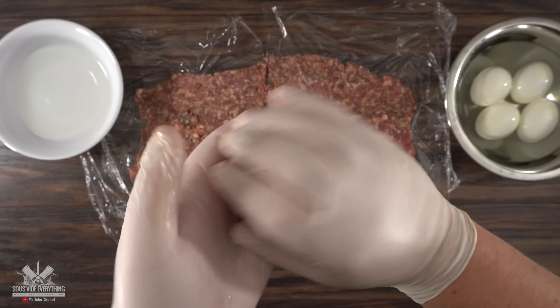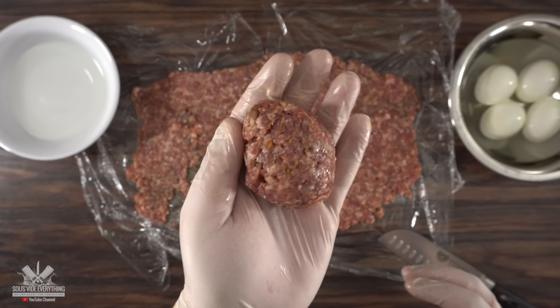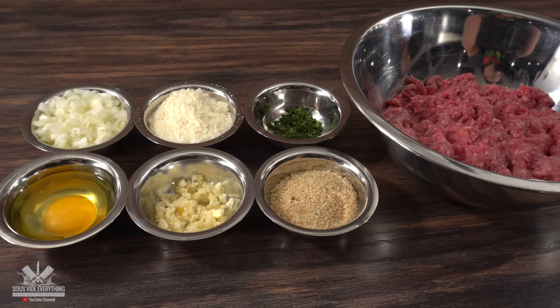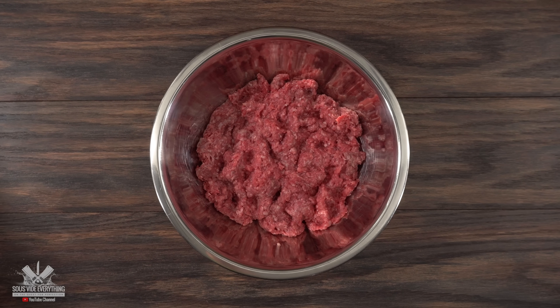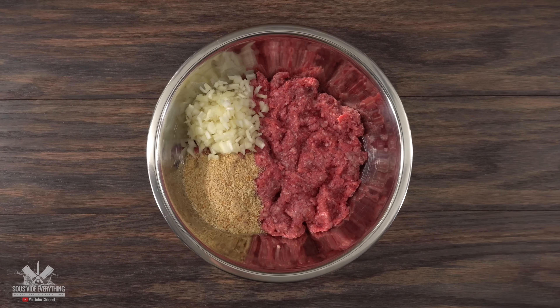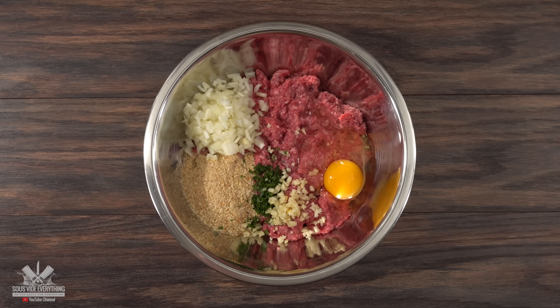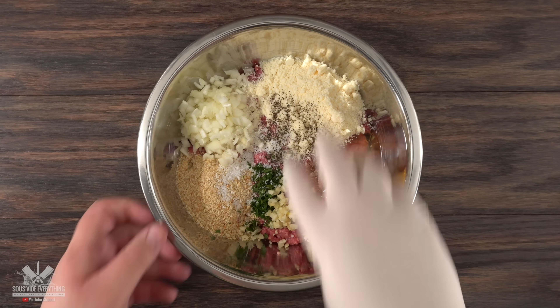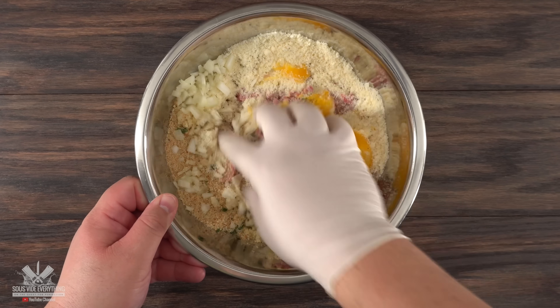That's not how we make it in Brazil, so I'll show you my recipe — exact amounts and ingredients are always in the description below. We start with 80/20 ground beef, followed by white onions, breadcrumbs, parsley, garlic, egg, parmesan cheese, salt, and black pepper. Mix it well and your meat dough is ready.